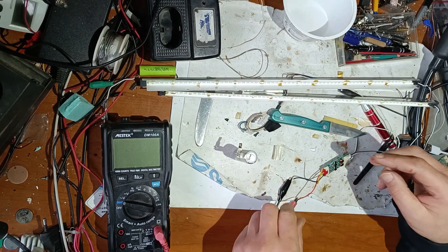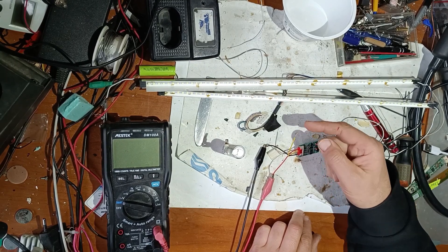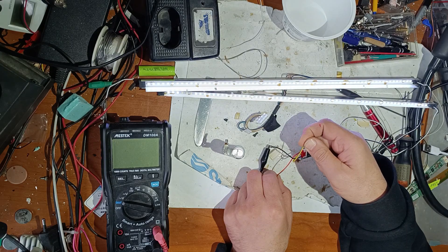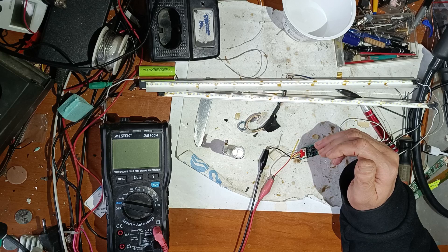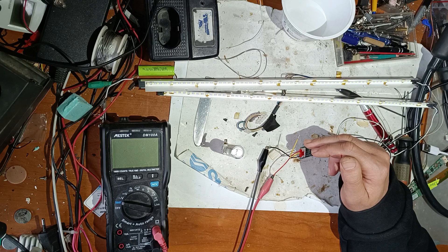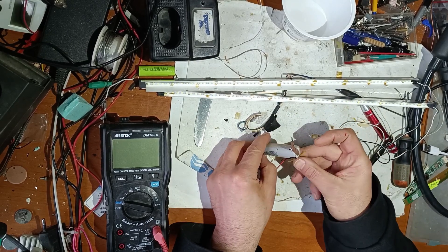Now let's do a quick test. This is the current limiter, this is the driver for the LEDs, and this is the on/off and dim pin. When I touch it, the LEDs turn on. However, the threshold on this driver is not identical to the threshold of the CCFL driver, so I'll set it to maximum brightness and do some tests to see if the brightness control is working.